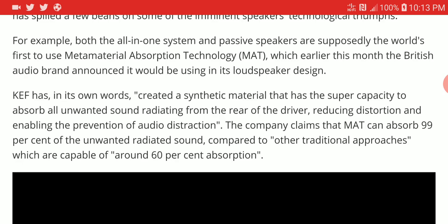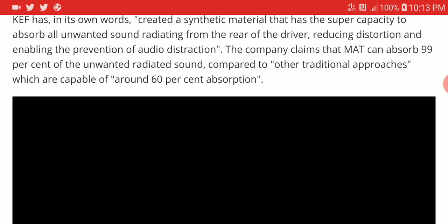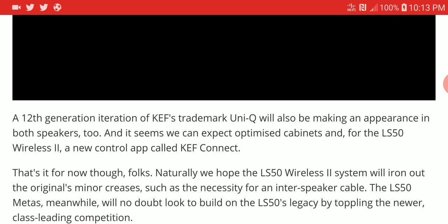The company claims that the MAT can absorb 99% of unwanted radiating sound compared to other traditional approaches. They are saying that regular approaches can only do up to 60% absorption. All this may sound good on paper, but you have to listen to it to know whether it is truly good.